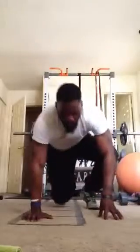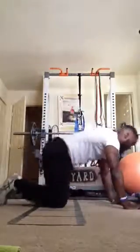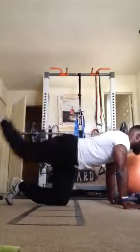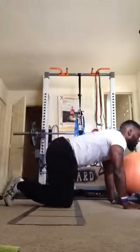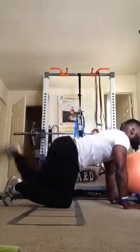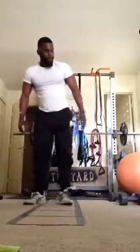Next, we have donkey kicks. Get on all fours, start with our right leg and all we're doing is kicking up. To add more resistance, if you have ankle weights you can put them on and do them like that.